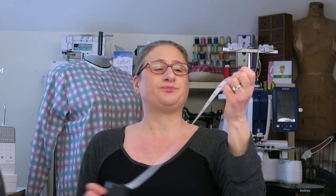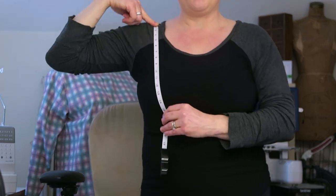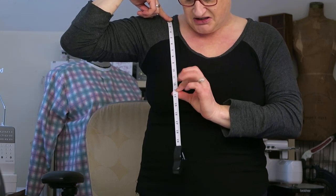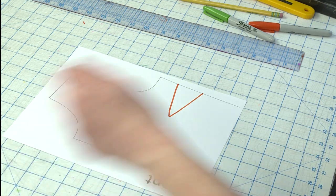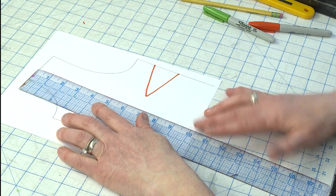The first thing you're going to do is take a tape measure, put it on your shoulder, and measure down to your apex. I'm just going to stand up here so you can see — from your shoulder down to your apex. You want to see what that measurement is. For me that measurement is 11 inches. Then you're going to take that measurement and compare it to your pattern by measuring from the middle of the shoulder down to where the bust dart is.